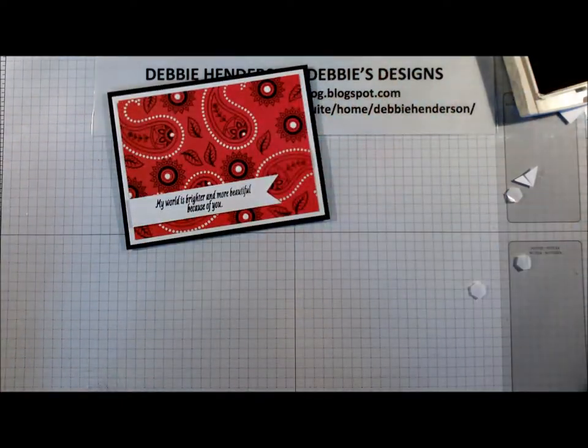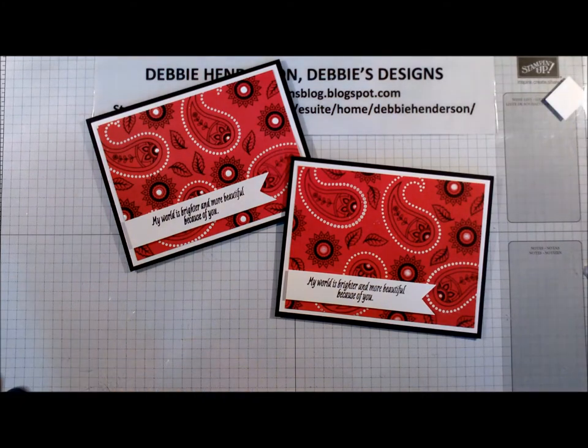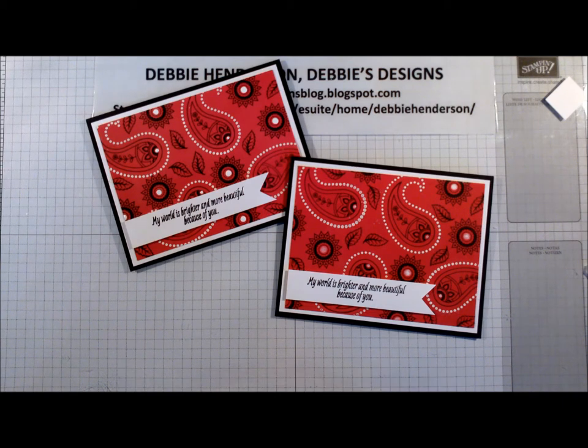That's it for this card — very quick. You don't have to stick with Real Red cardstock; you could make these in any color because of course bandanas come in any color. I think it would be pretty with bright orange, Tangerine Tango, Cucumber Crush, and Pacific Point would probably be beautiful also. If you have any questions, make sure you leave me a message on YouTube or send me an email — I'll have all my information at the end of the video, and I will have a list of all the supplies you need for your card. Thanks so much for stopping by.